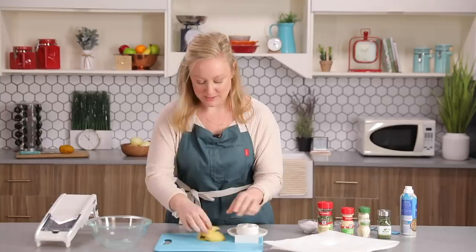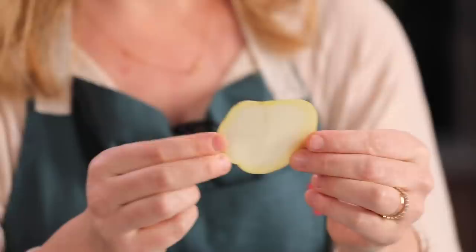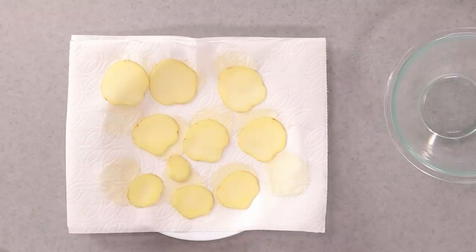I have luckily never chopped a finger off, but Katie might have just jinxed me. We have really beautiful, evenly sliced potatoes. All our fingers are still intact, and they're all the same width so they'll cook evenly. Next up, I need to dry them. Potatoes have a lot of moisture inside, so we need to get all of that moisture off to get super crispy potatoes in the microwave. We're just gonna blot these dry to get all that water off so the oil will stick.